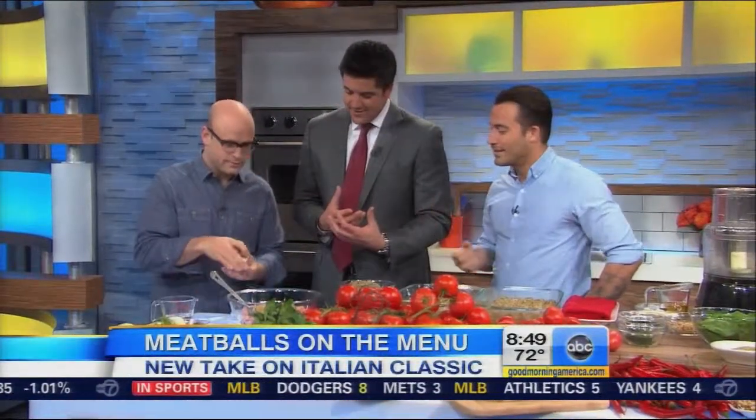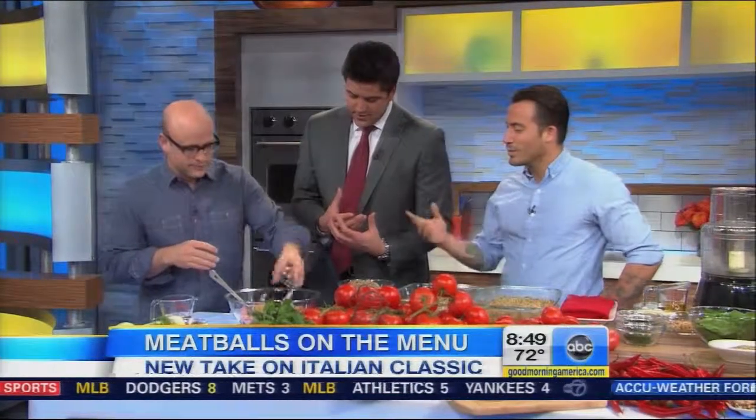You guys have been best friends since high school. How did the meatball love happen? Keep it simple, and everybody will follow — that's kind of what we do. We've been working in restaurants for years and years. We wanted to do something simple and easy, and the meatball is the vehicle.